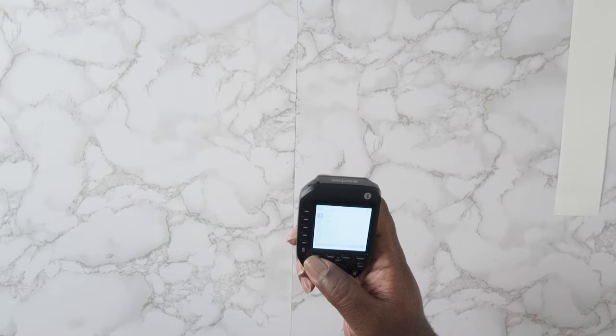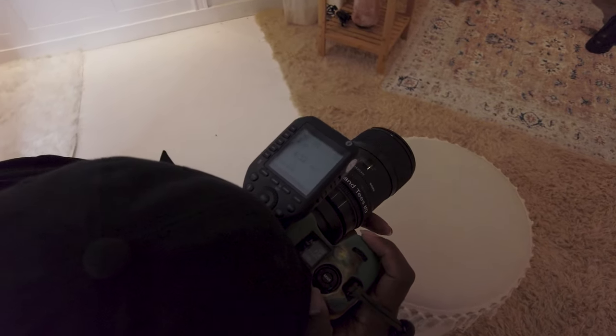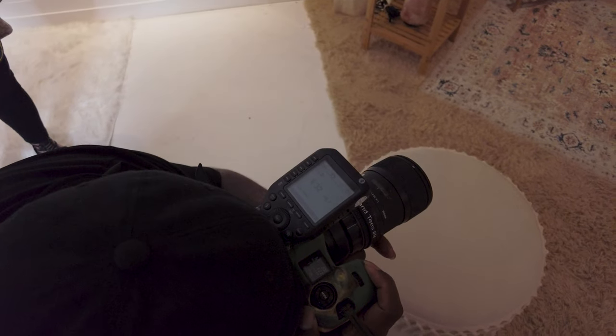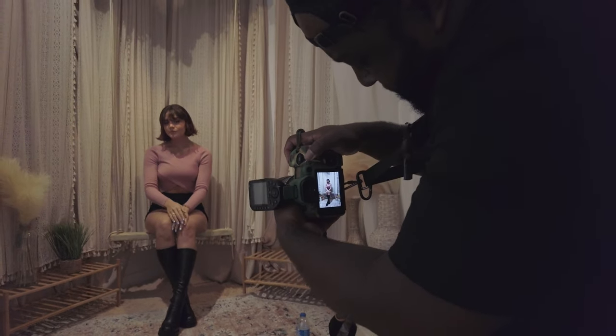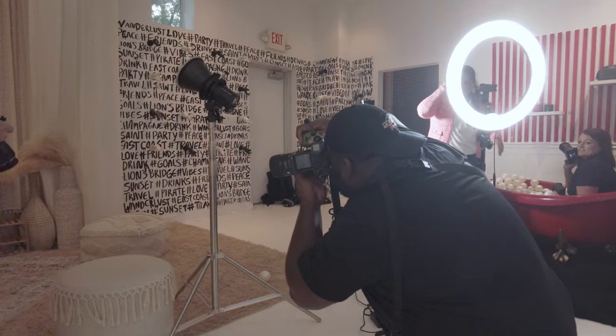Now let's get into shooting it in the wild. This was a shootout event held down in St. Augustine, Florida at a studio I'd never been to. I hadn't been to a shootout in a while, so I was itching to go, and I just happened to find this one on the internet a week prior.